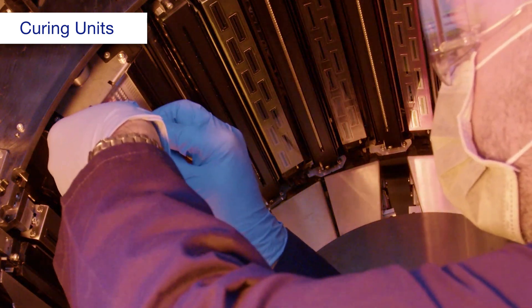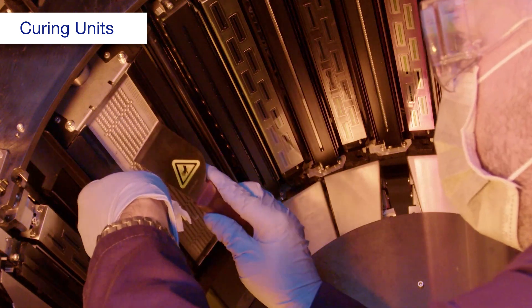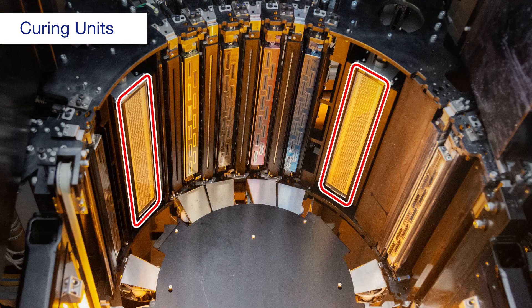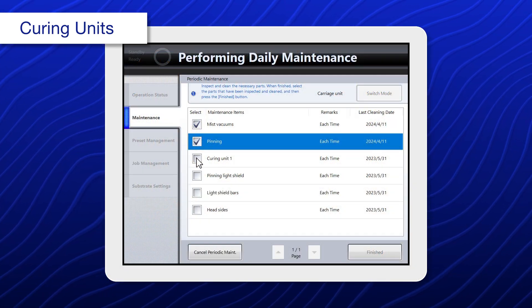If the ink deposits remain, gently remove them with a scraper. Then repeat the initial cleaning process with a spatula and cloth. Repeat this process for each curing unit. When you're done, select curing unit 1.